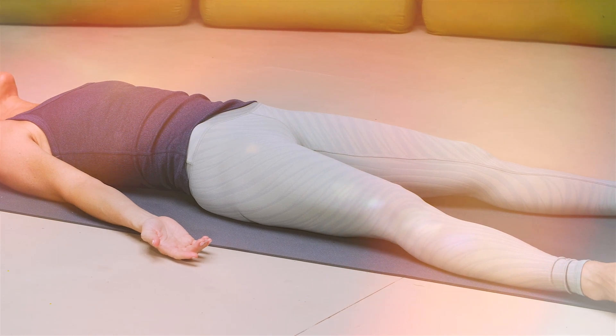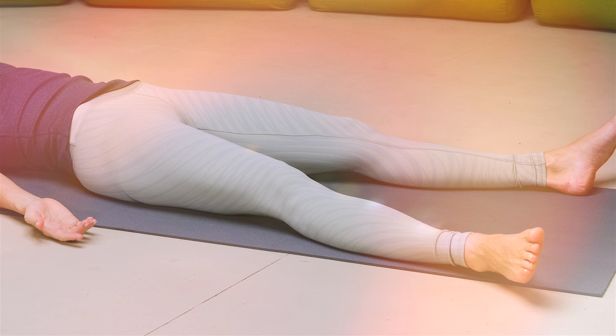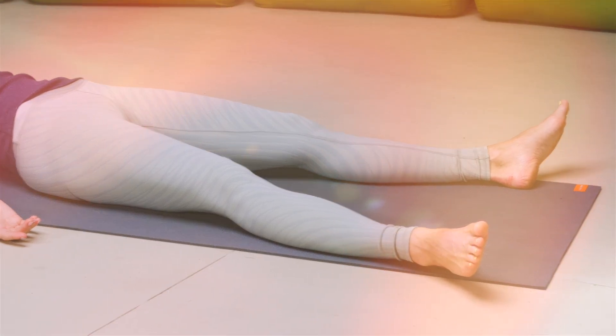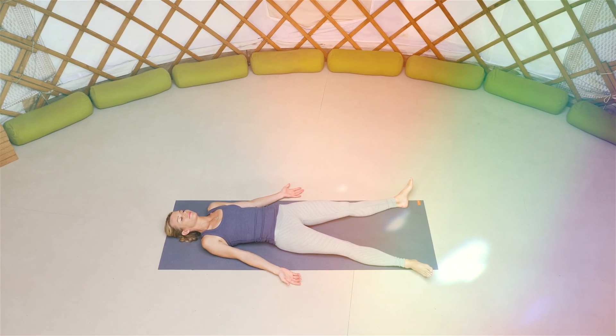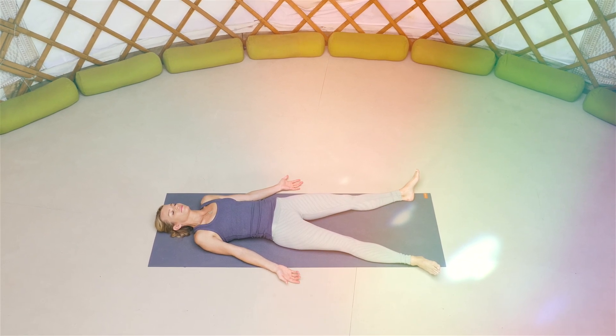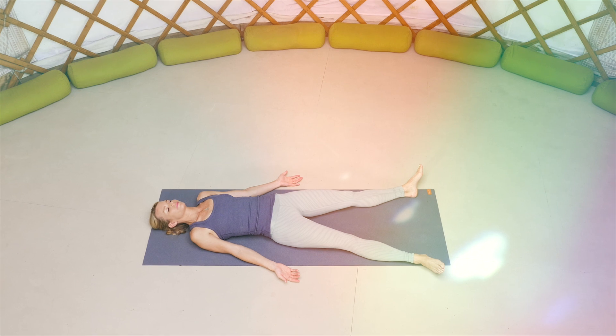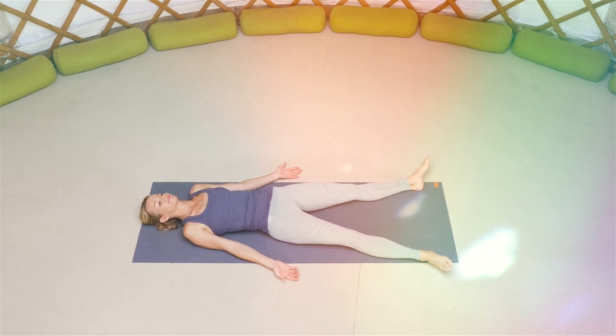Either stay here in your Shavasana just for a few more minutes, or begin to find movement in your fingers and your toes, your hands and your feet. Bringing the knees into the chest. Taking a roll over to that right-hand side of your mat. Gently pressing yourself all the way up to your comfortable seated position. Acknowledging your practice today. Blinking the eyes open and carrying on for the rest of your day.